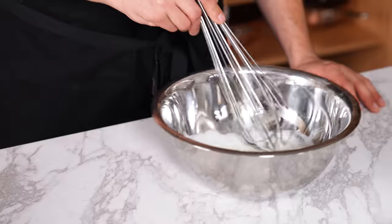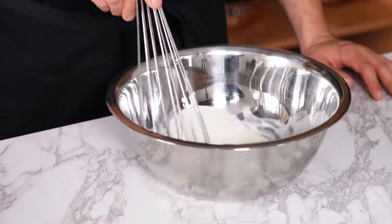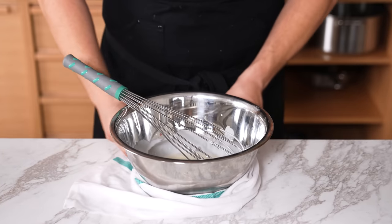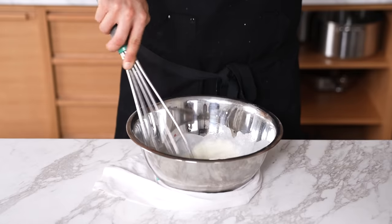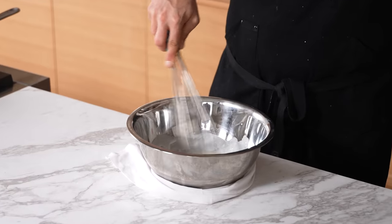Towel plus mixing bowl. When you're whisking something in a bowl and it's moving all over the place, take a damp towel, wrap it around the base of the bowl, place the bowl on top, and when you're whisking, it should prevent the bowl from moving around.